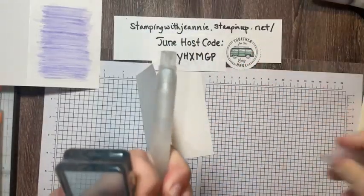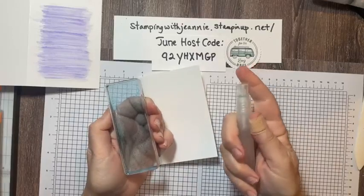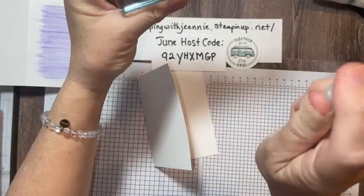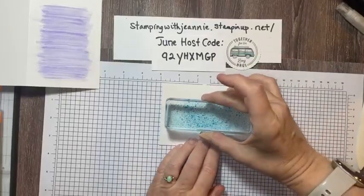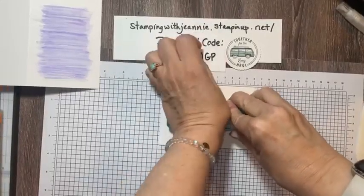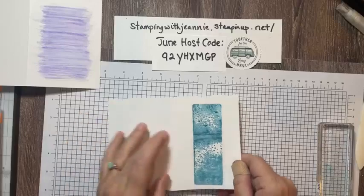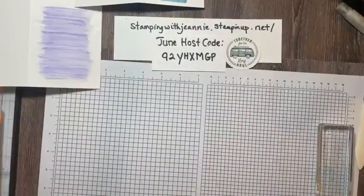I just spritzed the block a little bit, put it in the middle of my card, and pressed down with quite a bit of weight. This is another one that works really well if it dries just a little bit, so let's set this aside. Can you believe this is Balmy Blue? It's so intense — it's just like using the reinkers with it. On to technique number three, and this one doesn't have to dry at all.